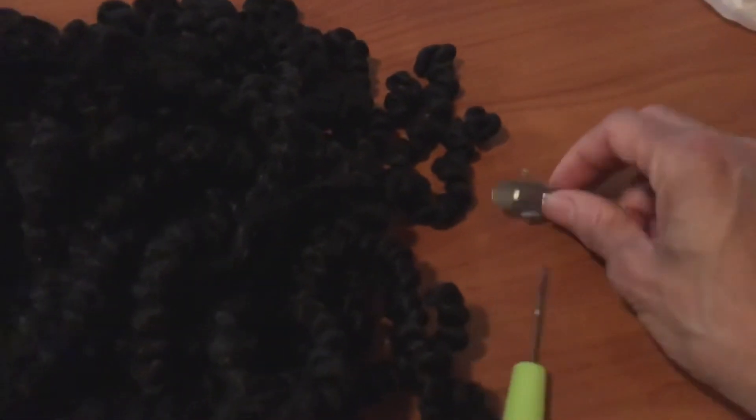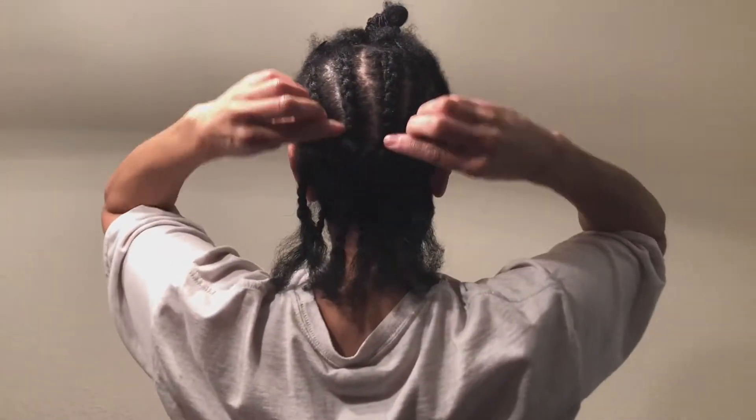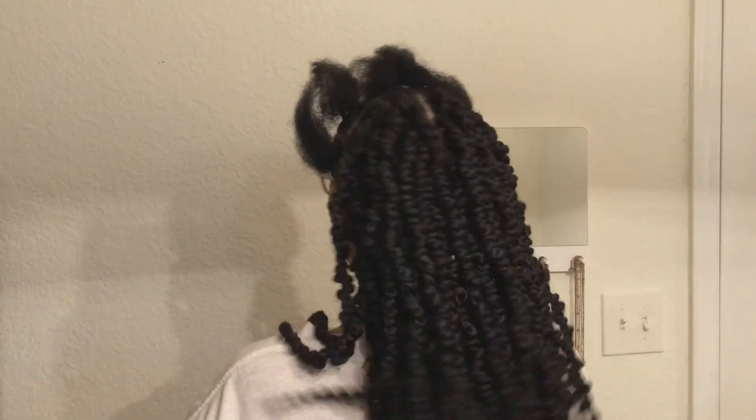So I'm going to use these little clips to hold those two braids down while I crochet. Okay, so this is the back — this is all crochet. See the second link in the description box for this method.